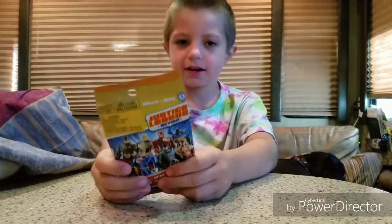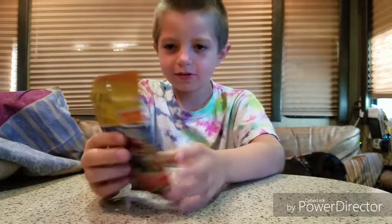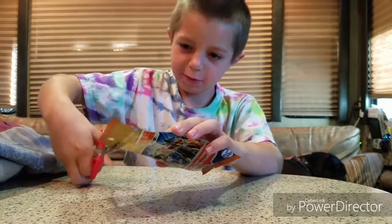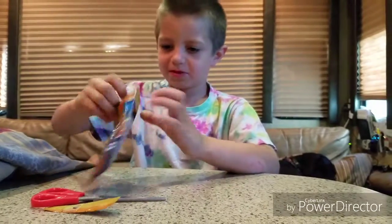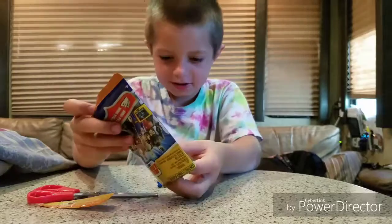Now, let's open it up. I need scissors somewhere. Thank you. And then now, open it up. Make sure we don't put anything that goes with it. Like that. Gently lay it on the ground.